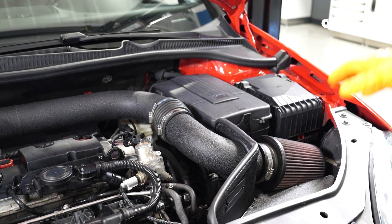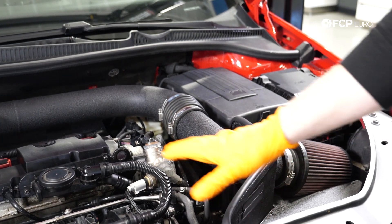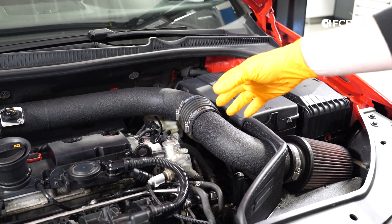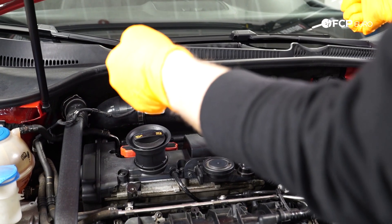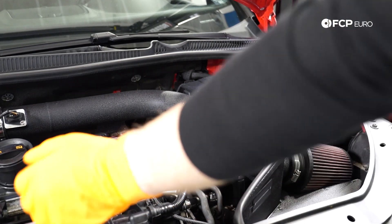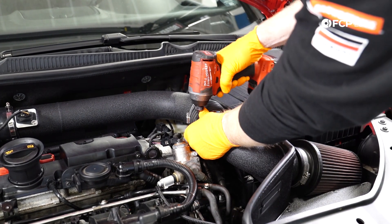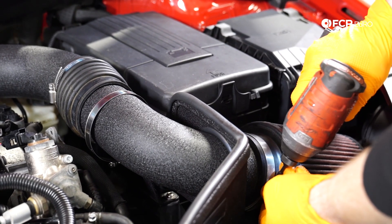The first thing you want to do is pop your hood. I bought this car with an aftermarket intake on it. If you have a factory intake on your GTI or similar car, the engine cover that goes over top is also the air box, so yours might look a little different. If you do have the factory air box, you basically grab it and pull it straight up — just be careful, as they tend to get stuck and you can crack them. For this one, we just have these clamps, so we're going to use a slotted bit to loosen things up and get the intake out of the way.